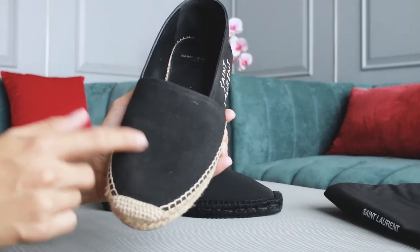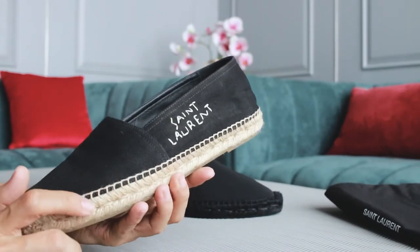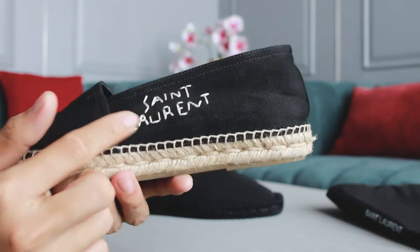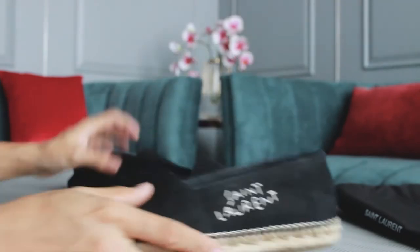This is my everyday shoes — it's a bit dusty because the material catches dust easily, so you should clean it more often if you want to keep it fresh and clean.